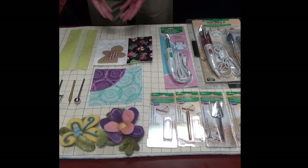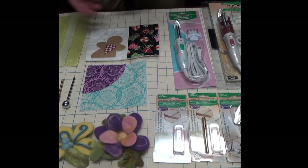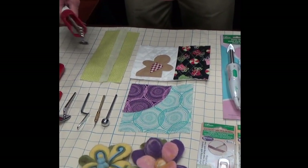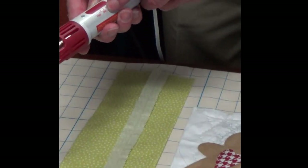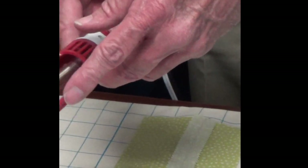A lot of the new techniques in crafting and sewing require more specific detailed work, and that's why Clover has developed the mini iron. The mini iron is very small, very lightweight, and easy to maneuver. You can set three different heat settings on the handle, and it comes available with five different points that you can use.